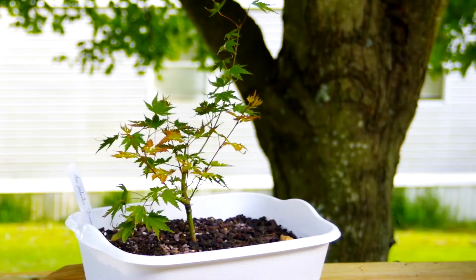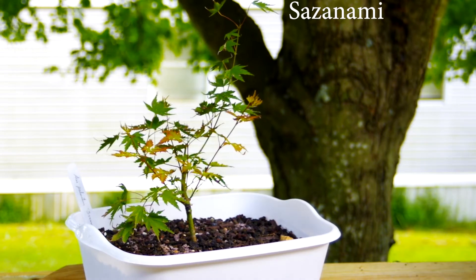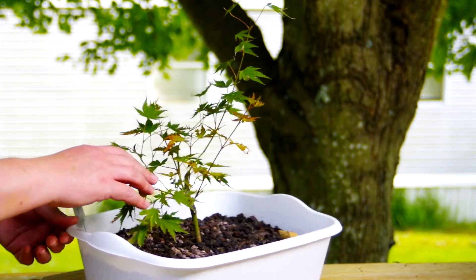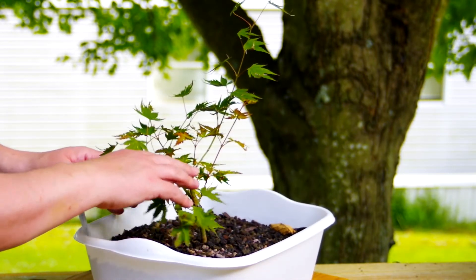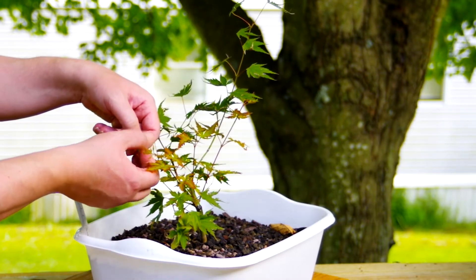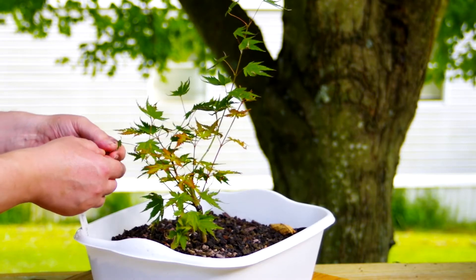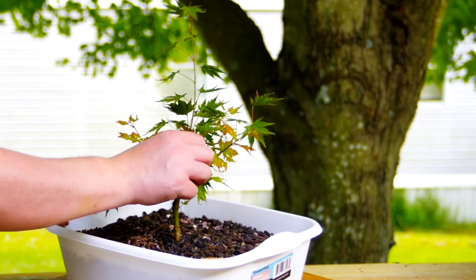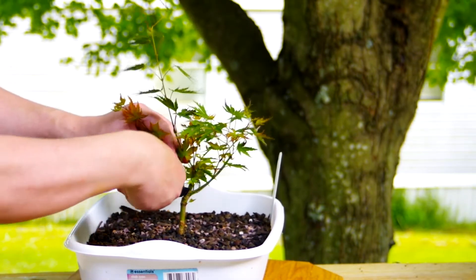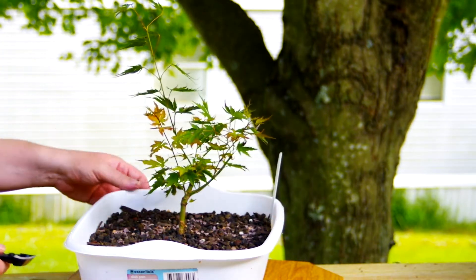Next we have one of my Japanese maples — I will put the name of it on the screen again because I don't know how to pronounce it. I again chopped the top off of this one and it has put out a lot of new growth since I did that. You can see the difference between the new growth and the old growth — the older growth has a little bit of brown on the edges from the hot weather earlier in the summer. I'm going to clean this up a little bit because we've got branches that aren't really useful. This one I'm going to take off — it's too close to the trunk.